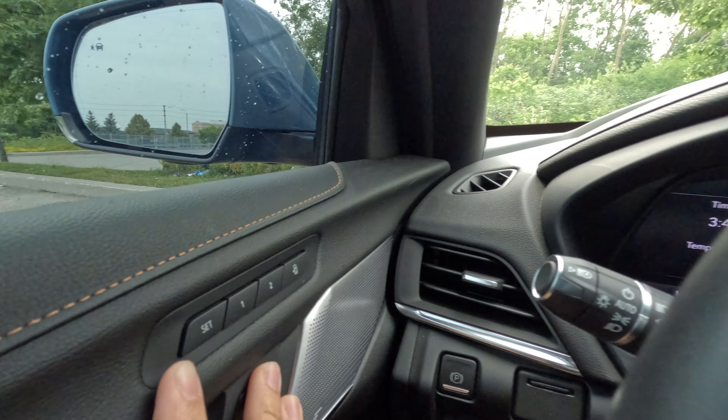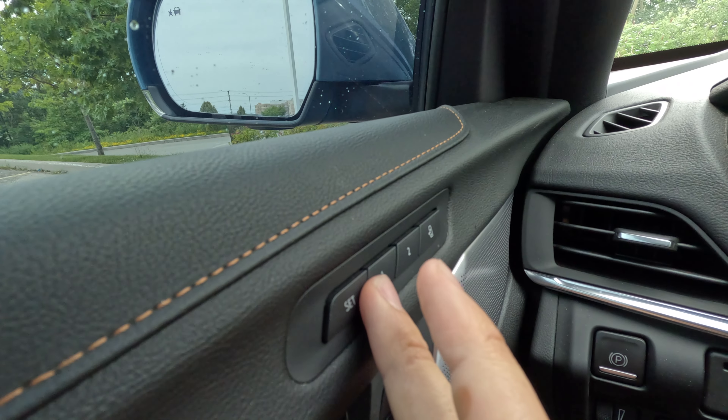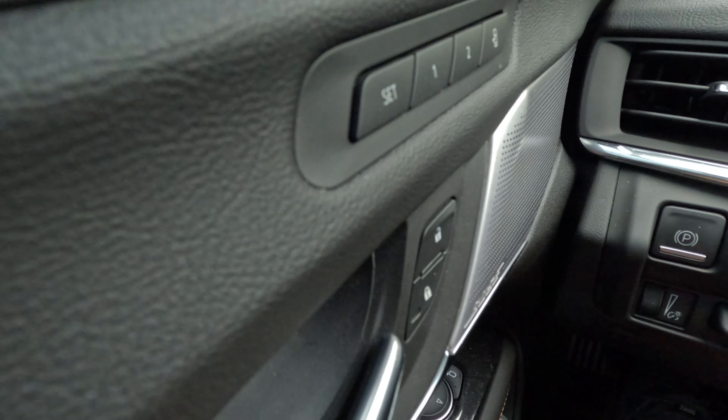You're going to want to hit Set, and as you can see, that message pops up: 'Press memory button one or exit to save.' So you hit Set, then hit One, and you can hear it beep twice, which means you're set to memory position one.